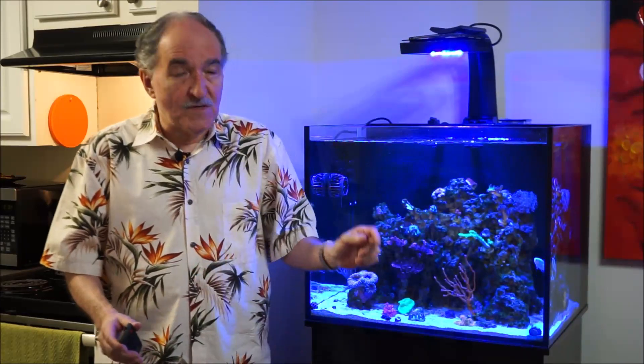Hi, fellow reefers. I'm Eddie of Eddie's Reef of Coria. Today's weekly video, I'm going to dedicate it to one of my favorite corals, the Goniopora.